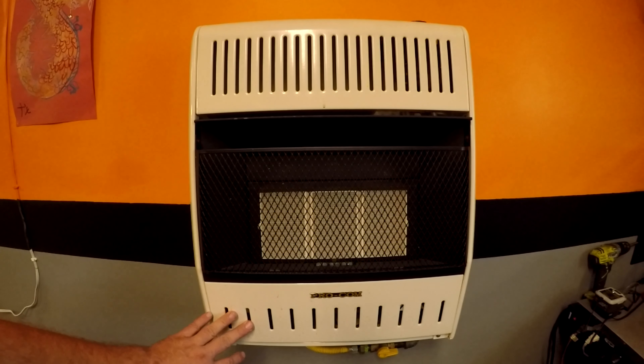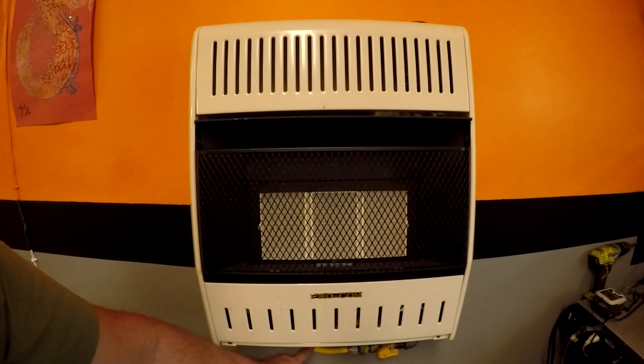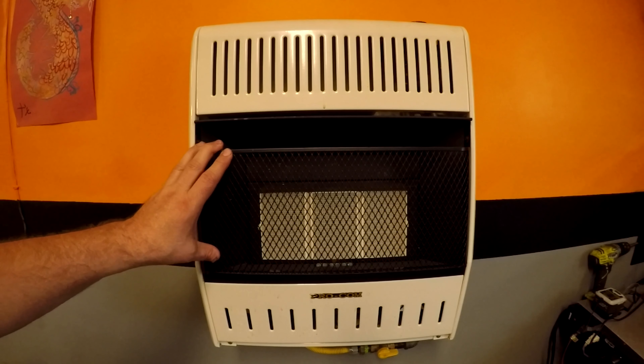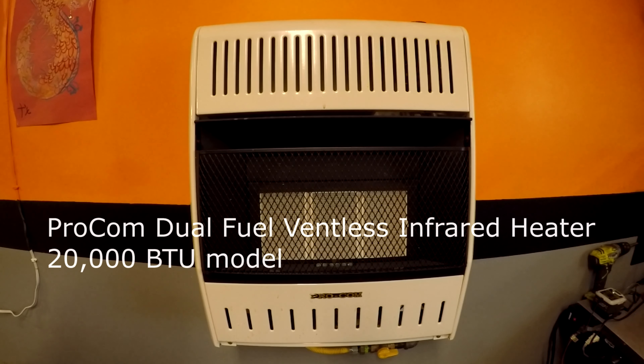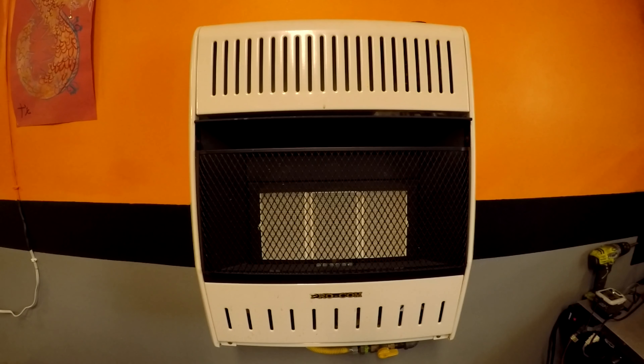This heater runs on propane and can also run on natural gas — this is what I actually have it set up to, natural gas. It is capable of pushing 18,000 BTUs on propane and 20,000 BTUs of heat on natural gas. It's made by ProCom — the infrared plaque ventless natural gas space heater. It is actually mounted to the wall and doesn't require any venting, and does come with the low oxygen sensor.